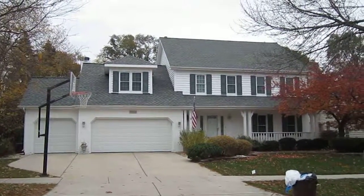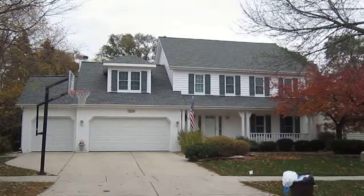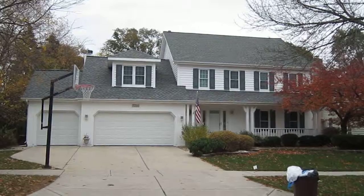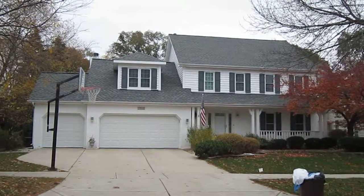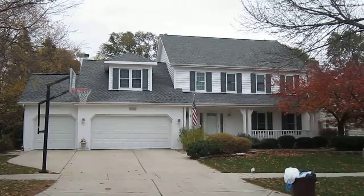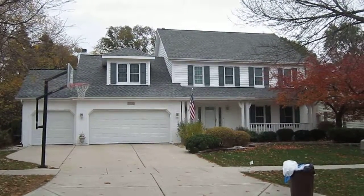Hi there everyone, Kevin here from Stan's Roofing and Siding out here in Downers Grove, Illinois, today to show you a job we did not too long ago, probably about last spring, where we took off the existing homeowner's roof and then we installed the JF Timberline HD Shingle. This was the slate color on this house. It goes very nice with the white accents on the house and the green shutters there.